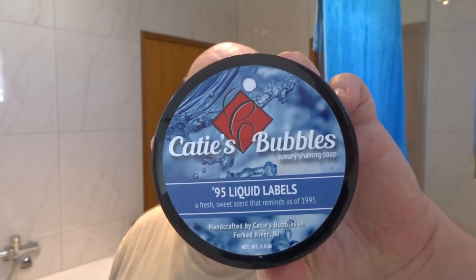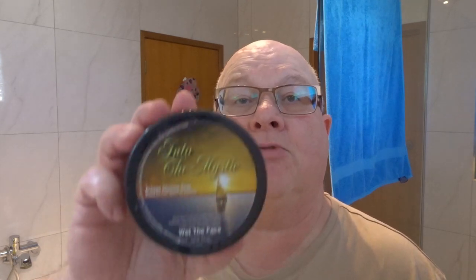What we're using — we're going with Katie's Bubbles 95 liquid lather, which I think is some sort of cool water based scent. It reminds me of another soap that I've been using as my daily soap, called Into the Mystic, which is also based on cool water. Yes, it has some similarities to this one. Anyway, we're going with Katie's Bubbles today. There's the puck — nice white, quite firm to press down. You can see I can make dents but it's quite a firm soap.